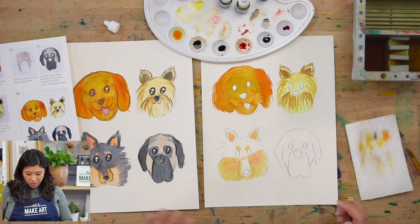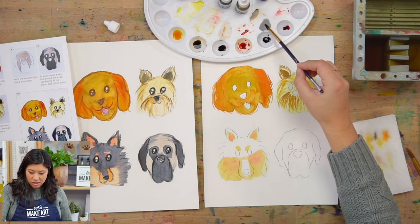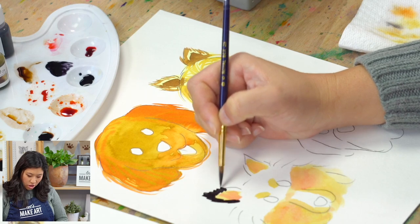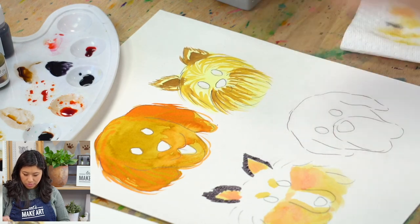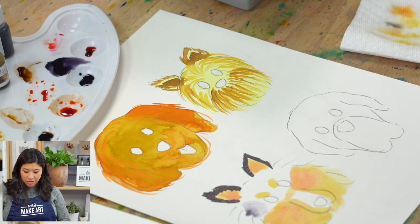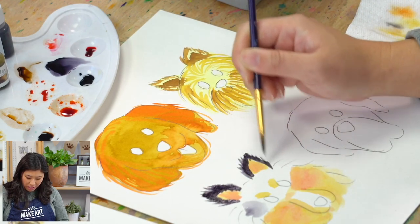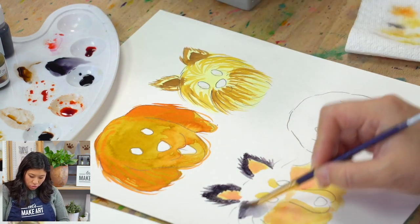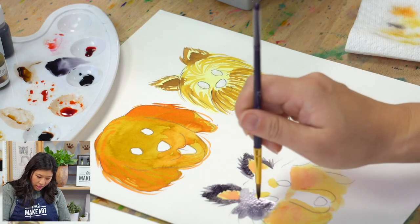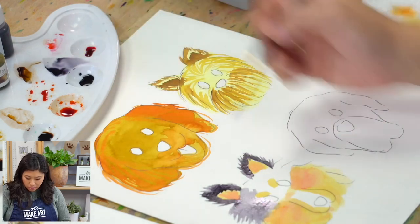If your dog is a lighter color, use the magic trick of adding water to the Payne's gray to make light gray. You can make light gray or medium gray from black. I'm adding really short strokes to the end of the ear — paint the base layer first, then towards the outside do those small strokes to add texture. I'll paint around the lighter spots that are her light color.